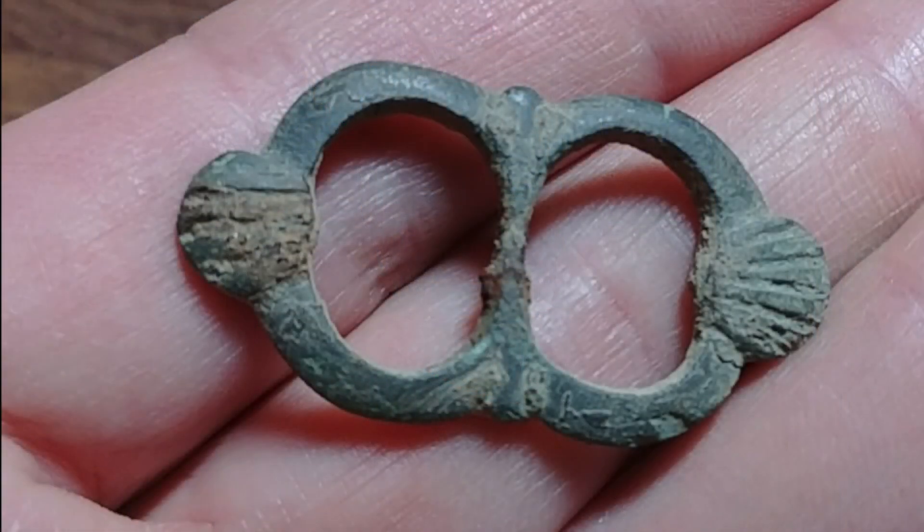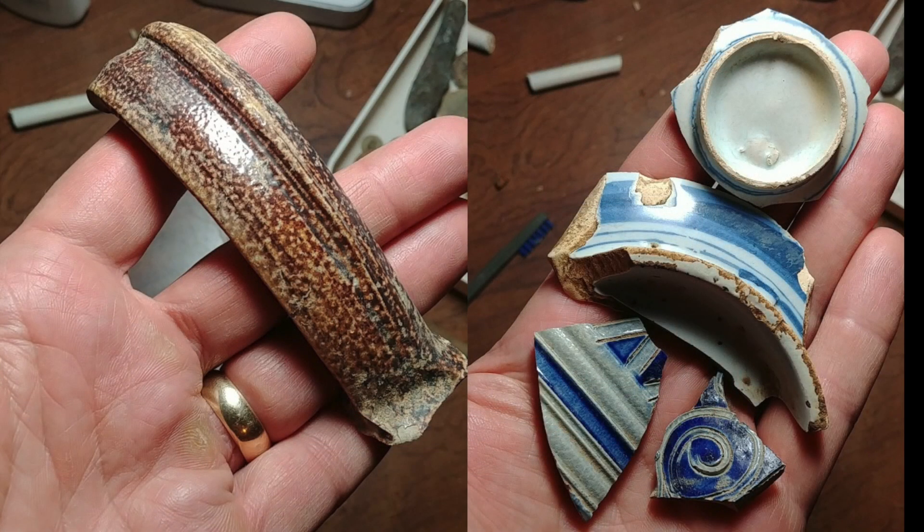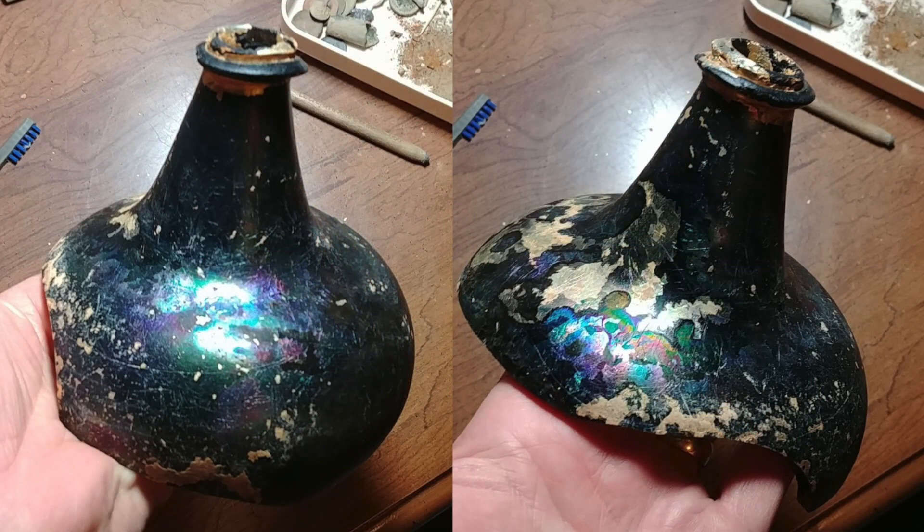Let's check out John's stuff. This is some stuff John got out of the pit. Here is a picture of a beautiful spectacle buckle John got out of the pit, and here's a couple pictures of some of the pottery — dates back to the 1700s. And in this next picture is a beautiful onion bottle he dug, almost half of the whole bottle, which is really hard to get one that intact. Good job, John — excellent dig.